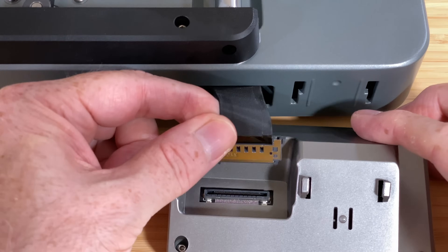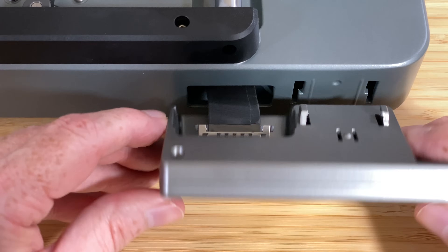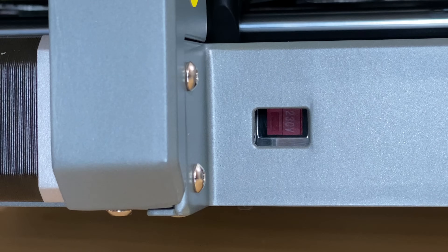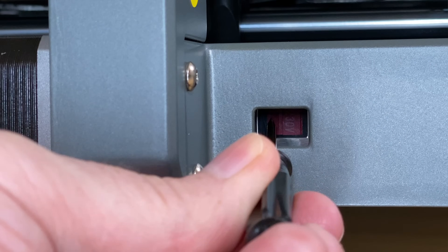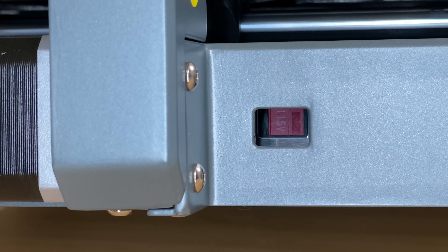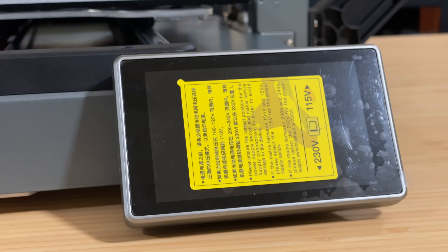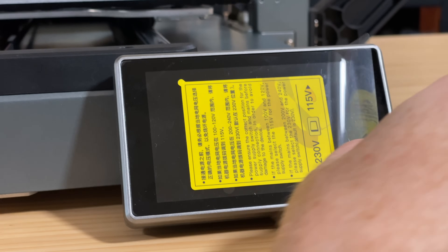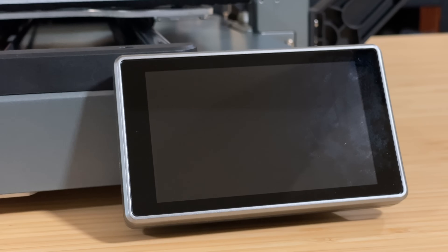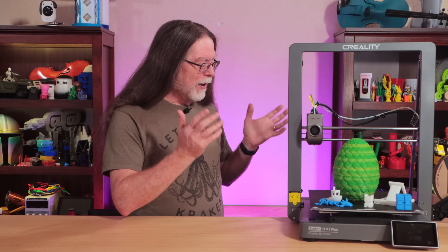Plug the cable at the front of the printer into the touch screen, then snap the touch screen onto the front of the printer. Then set the voltage input switch to match what comes out of your walls. Where I live, that's 115 volts, so that's what I set it to. Finally, remove the protective film from the screen — many people like this step the best. And with that, now it's assembled.